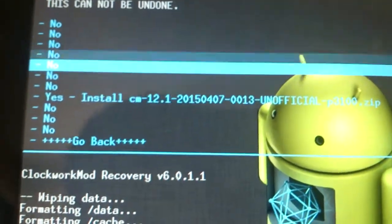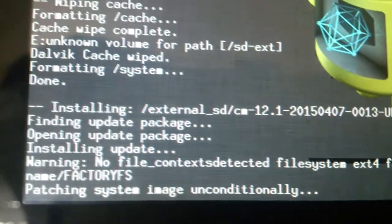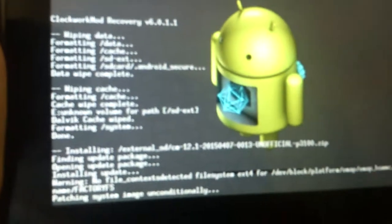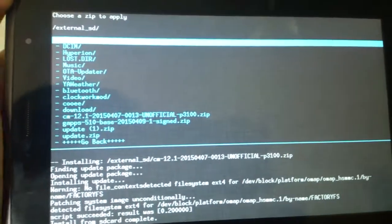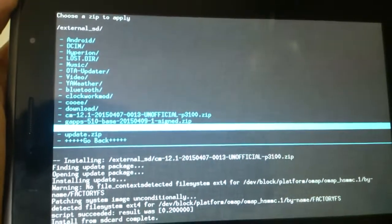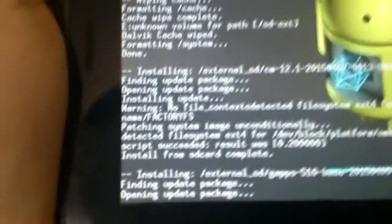Press Yes, then press Yes to install. Wait for the flashing to finish. The flashing is very fast — it didn't take more than 20 seconds. Now flash the Google Apps — just flash it, press Yes, and wait for it to finish.